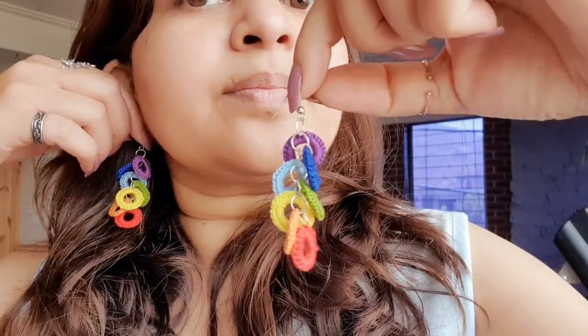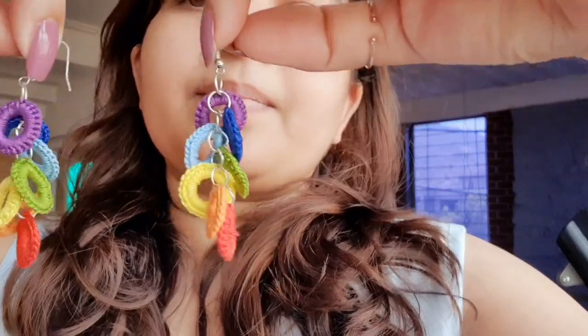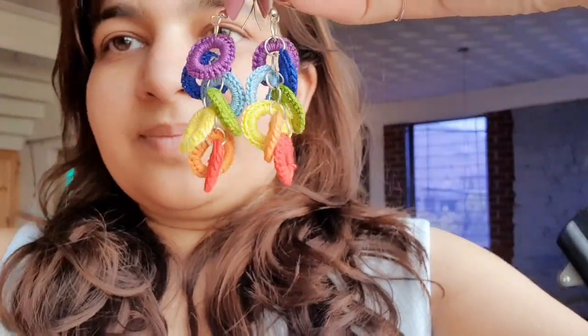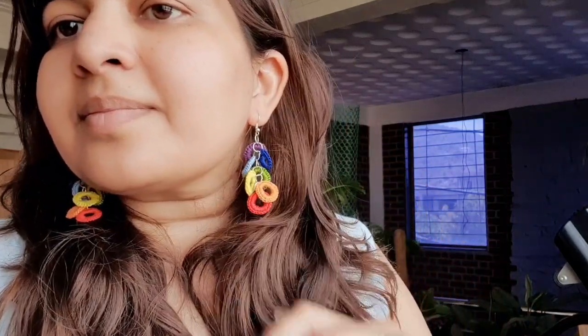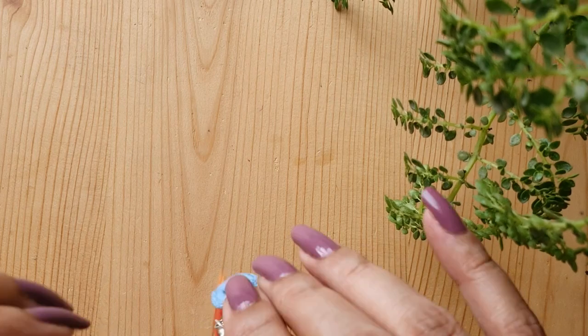Today's tutorial is to make these pretty, vibrant and colorful rainbow ring crochet earrings. This is a very quick pattern and these earrings are extremely lightweight, versatile and very practical to wear. You can make them for yourself or you can also make them for a loved one as a gift.